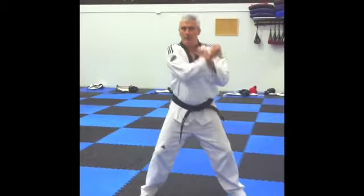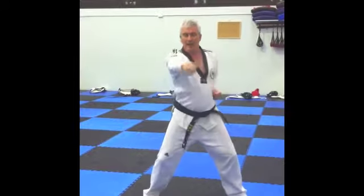Left outside block, right outside block. Left punch, right punch, gi-hap.